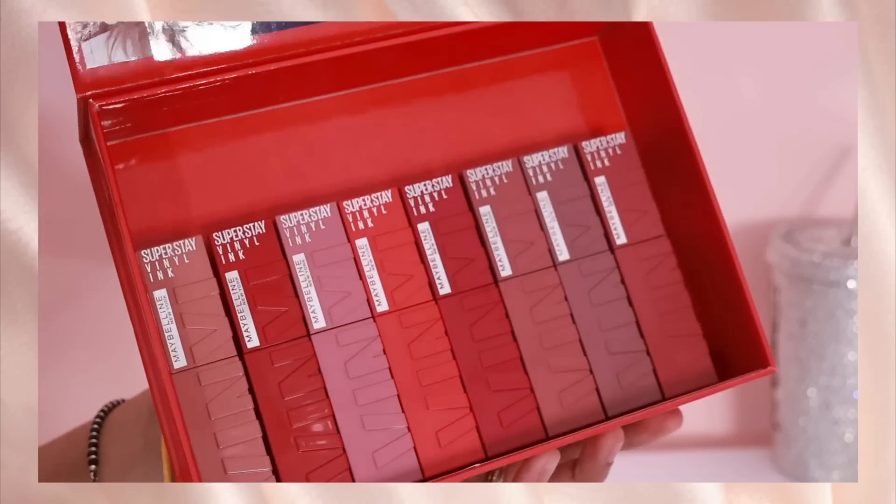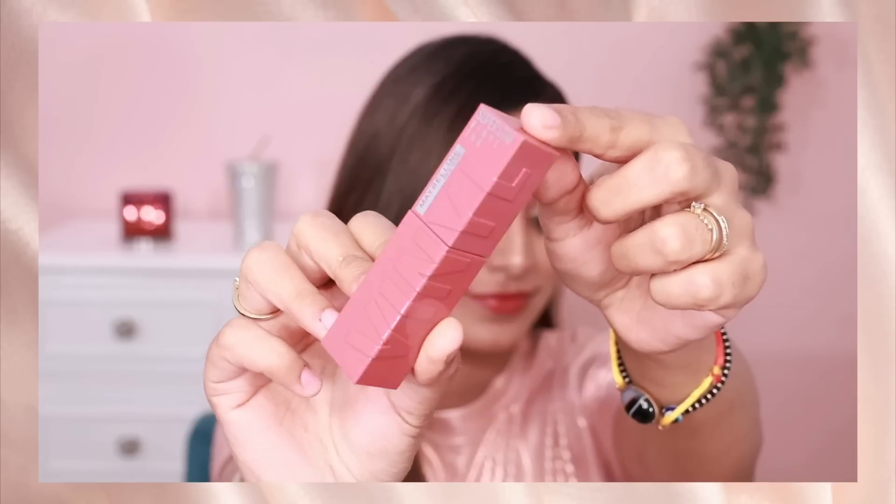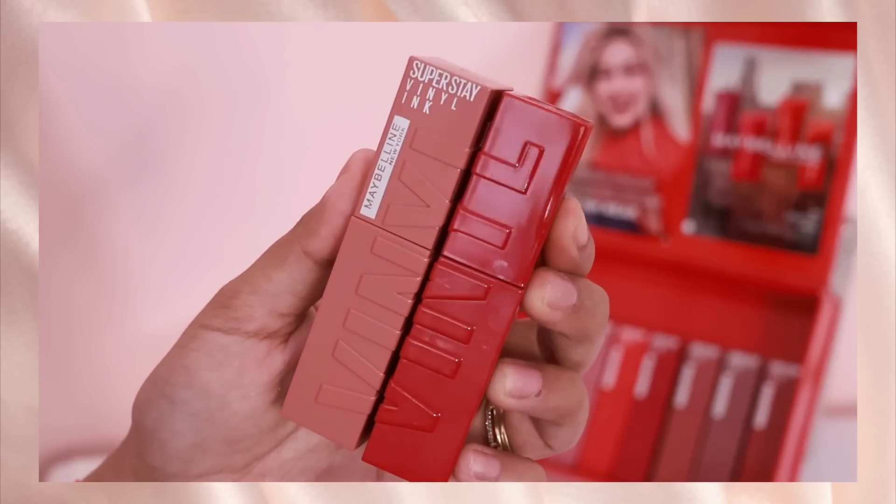But I'm so happy to tell you guys that Maybelline has launched their Superstay Vinyl Ink Lipsticks in 8 beautiful shades in India, finally! I'll just show you what the packaging looks like. So we have all 8 shades over here and this is the packaging, you guys. It's so nice, feels super luxurious. I love it.